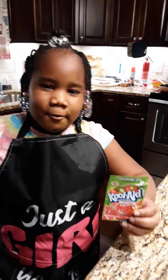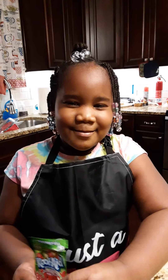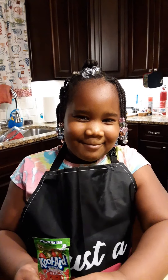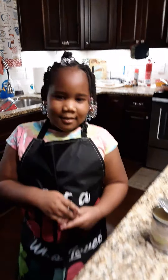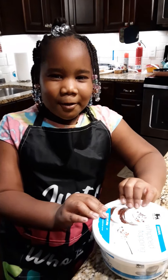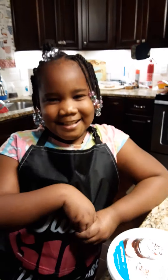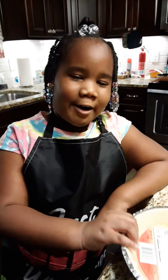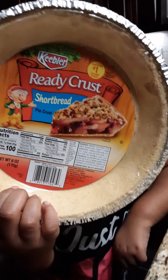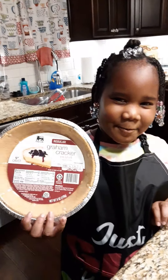First you need one pack of Kool-Aid — any kind of Kool-Aid. Please excuse my dog if he's in the background making noise; he's playing with his bone. You'll also need one can of condensed milk, a whole bowl of Cool Whip, and a pie crust. I'm going to use shortbread, but you can always use graham cracker.